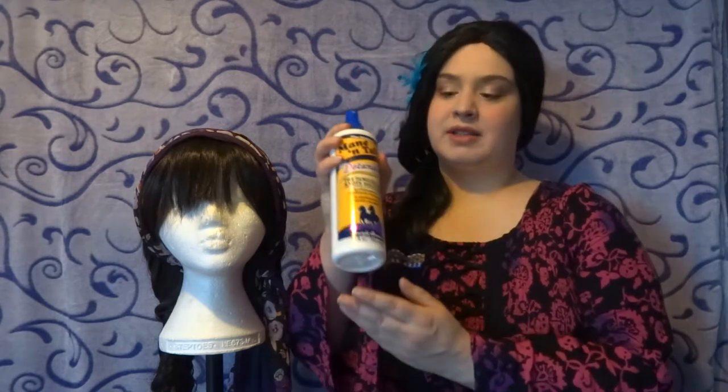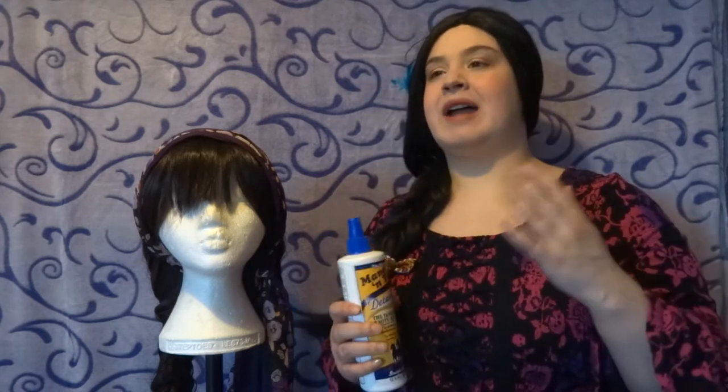Not appearing in this video but still very useful: Mane and Tame detangler spray. This is the best detangler spray I've found — I got it off Amazon for about six pounds. It's sold in some physical shops now; I've seen it in Superdrug here in the UK and I think it's sold in shops in the US too, but for other places you may need to buy it online. It's a silicone-based spray — all you do is spray it onto the tangled wig and comb through with the wide tooth comb.